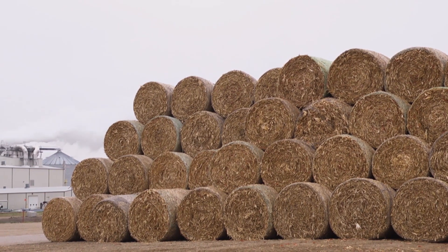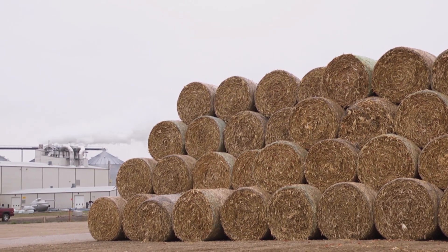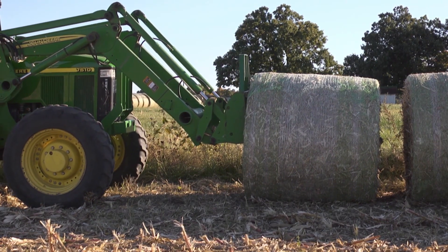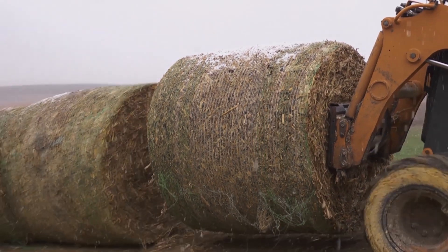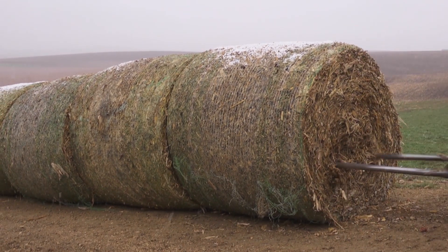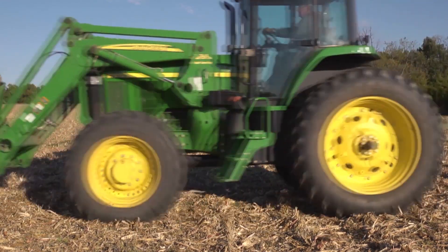Finally, we should consider how the bale will be handled afterwards to ensure you put the correct number of wraps on to be secure. Bales that are handled many times between the field and farm, or more if transported off-site or being sold, may need an extra wrap of net to ensure they withstand this extra handling. This is particularly important if they are handled with a bale spike and scuffed along the ground during loading, which will weaken the net when being moved.